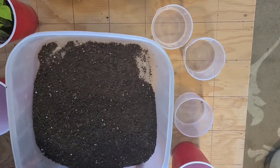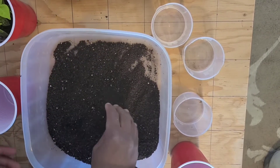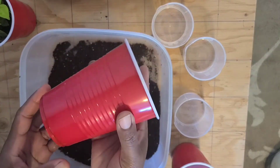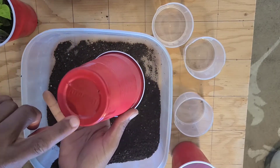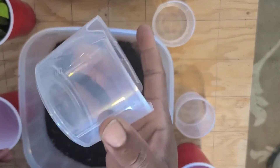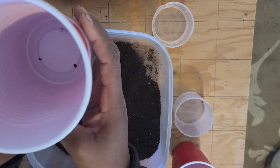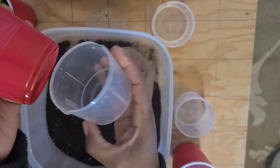In here I have a soil that I mixed in with some worm castings. I have some cups that I'm going to be planting in — I just put three holes in the bottom. These are covers from laundry soap, and the laundry soap cover is going to serve as a catchment tray.